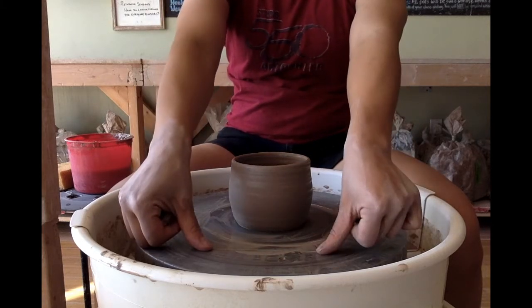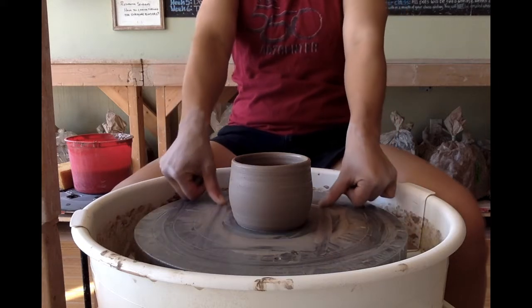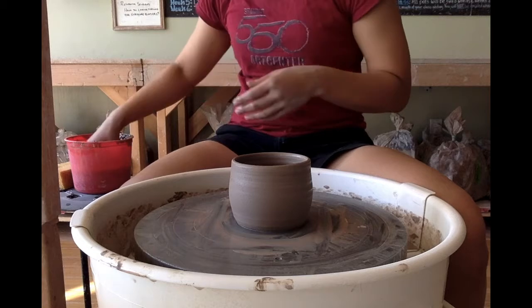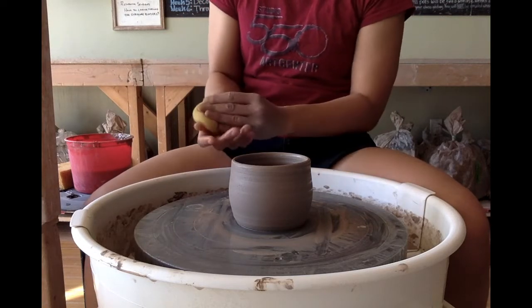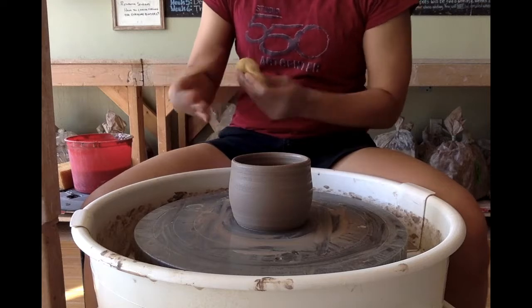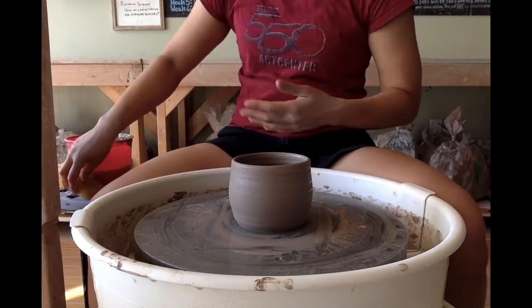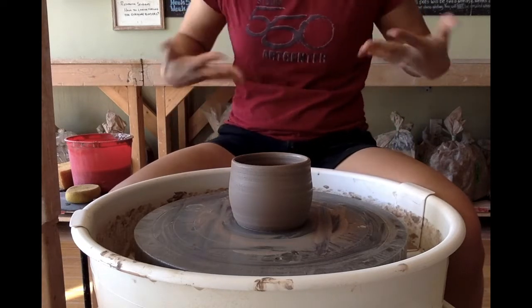I'm going to take my wire tool, thumbs pressing it down, and pull towards myself. You can have the wheel stopped or spinning slowly at this point. Before we remove it, we will clean off our hands. The trick to taking things off the wheel is clean, dry hands and a clean, semi-dry pot.